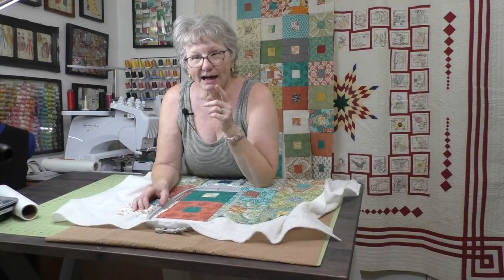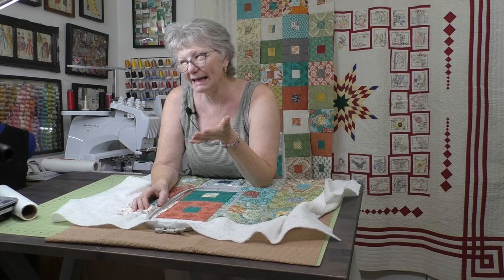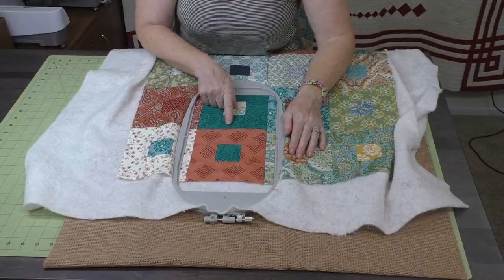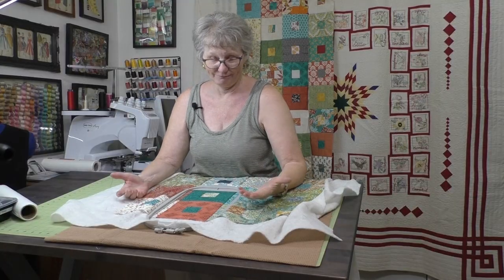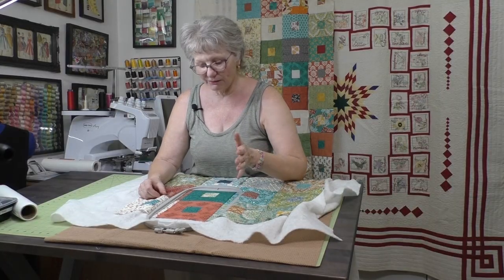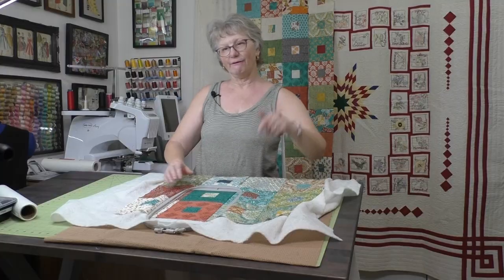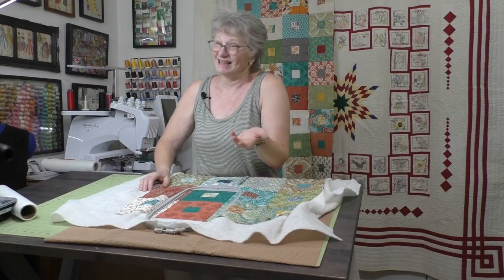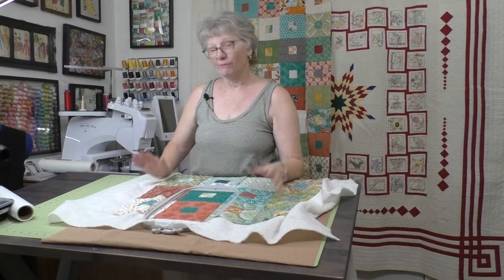I'm going to show you the two or three really nice continuous embroidered designs in the Vesta that are single-run — they're just great for this kind of quilting. Let's go over to the Vesta. I have a few more to go but they're only three minutes each, so it goes really fast.